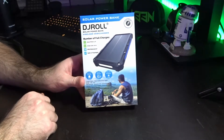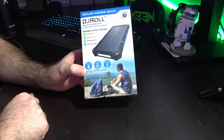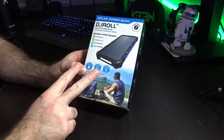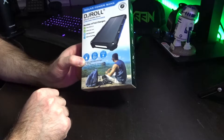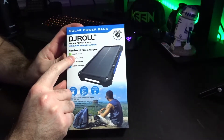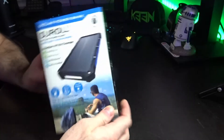Today we are taking a look at a solar power bank by DJ Roll. It is a wireless desk charger — this thing is a tank. It's a Qi wireless charger, portable, shockproof, dustproof, charges with solar power or USB, has two USB-A and a Type-C port, and it's waterproof. It has a built-in flashlight, wireless phone charging, and can charge a smartphone four to six times on one charge, or an action cam for 10 to 12 hours.